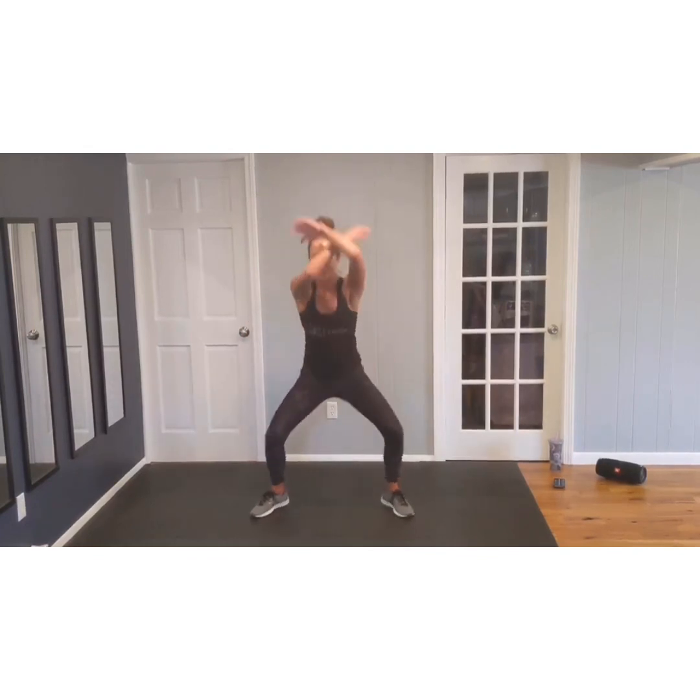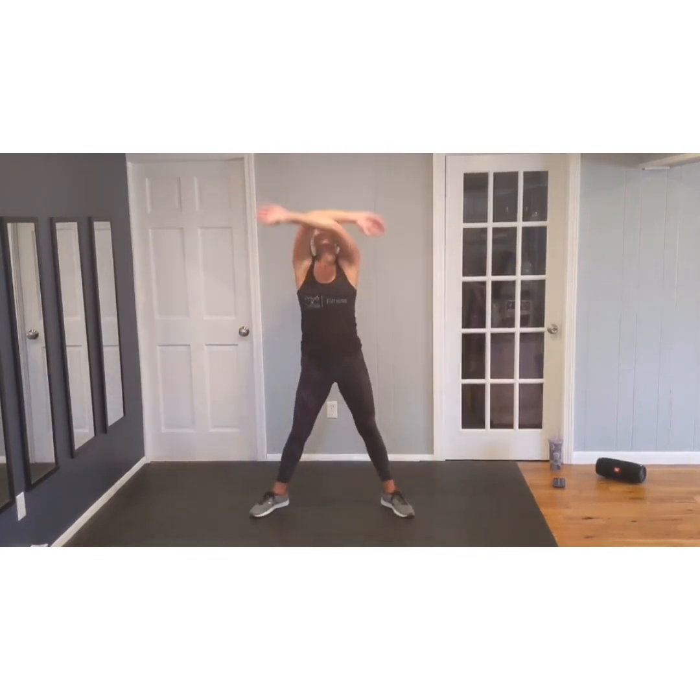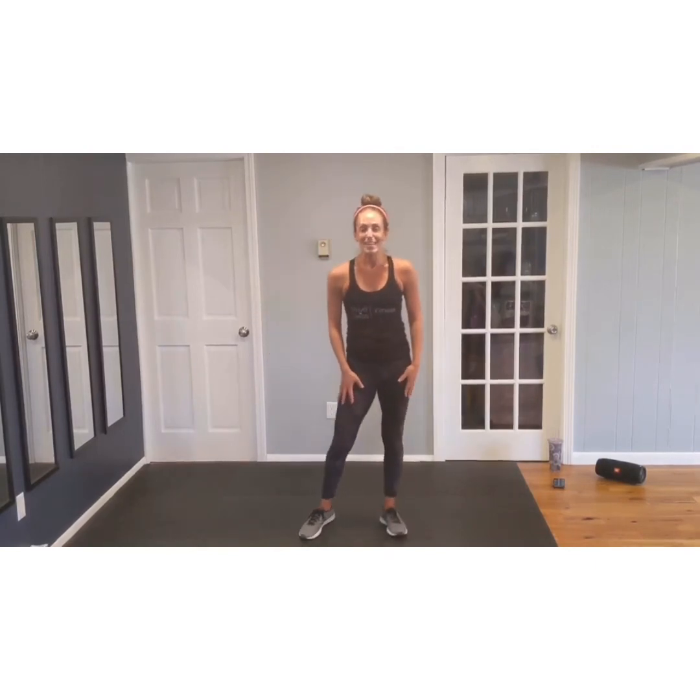Big shoulder roll. Big deep breath. Exhale. Couple more — inhale, exhale. Last one — inhale and exhale. Great job. If you like that little mini workout, give it a thumbs up and please subscribe to our channel. See you next time. Bye.